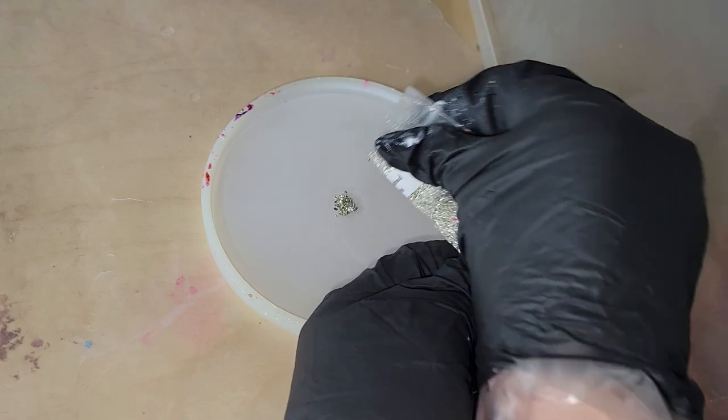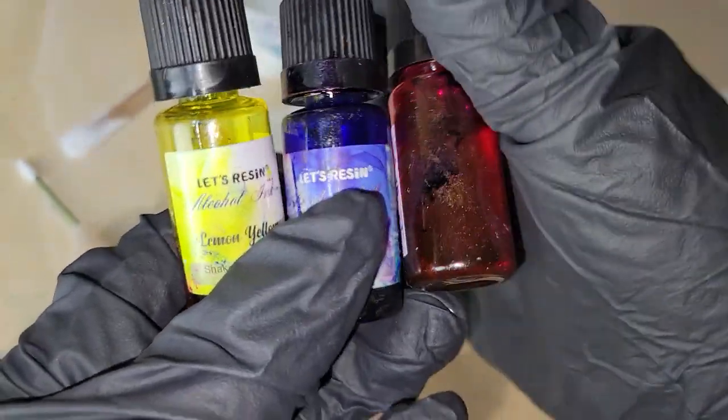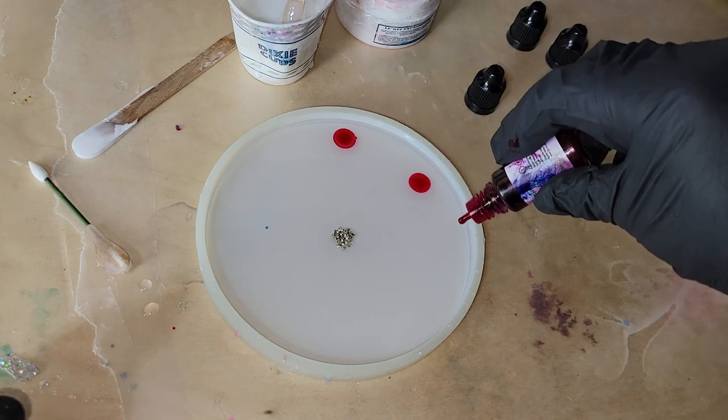I just filled up my mold about halfway full. These molds are really big — you can get them off Amazon. They take about four to five ounces to fill up, so I only added about three ounces of clear resin.